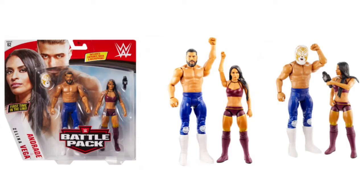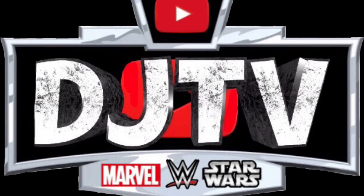And making her first time in the line debut — Zelina Vega. I like this one a lot. Andrade is coming with that white mask, and you know what — why isn't the elite coming with that? This is actually unique. I like it a lot. That is awesome.